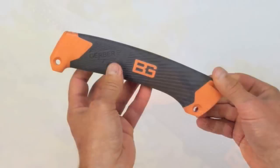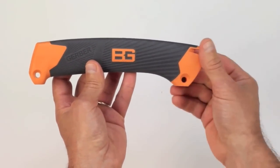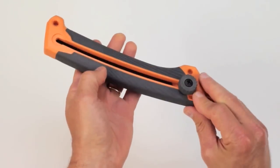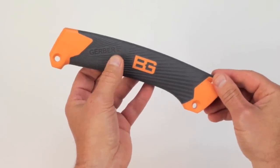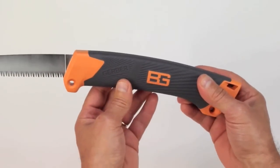On the bottom are two holes that are kind of innovative because they're there so that this saw could be lashed to a pole if you wanted to extend it to reach a higher branch or cut something that's further away. I also like the positioning of these holes so you can make a sling and just kind of throw it over your shoulder or tie it onto your pack.